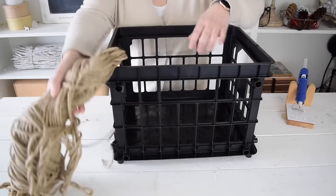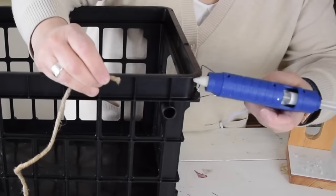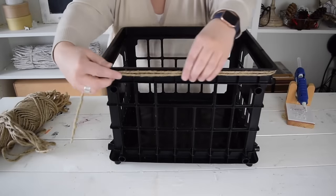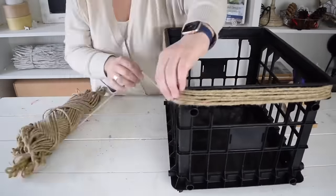To make the outside of the crate look better, I want to cover it with some thick jute twine. I'm going to start at the top of the crate and hold the end in place with some hot glue. Then I can just wrap it around the whole way down.